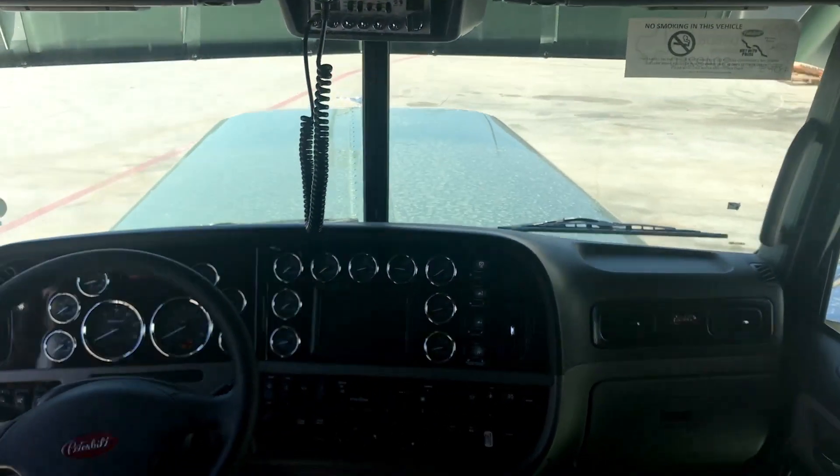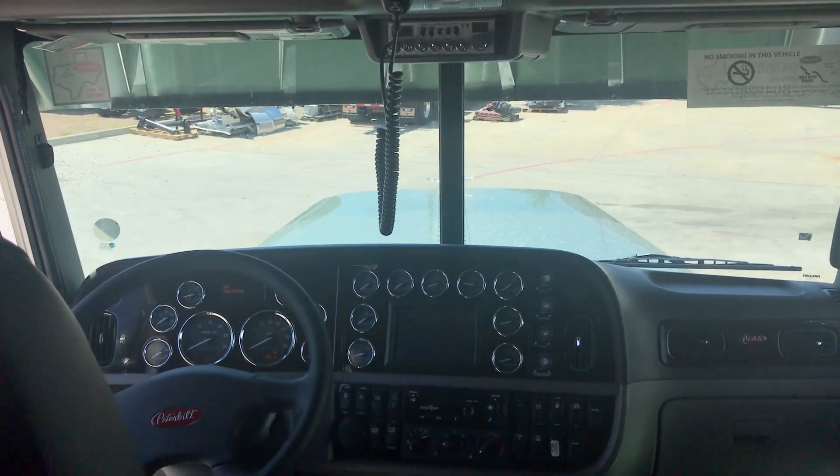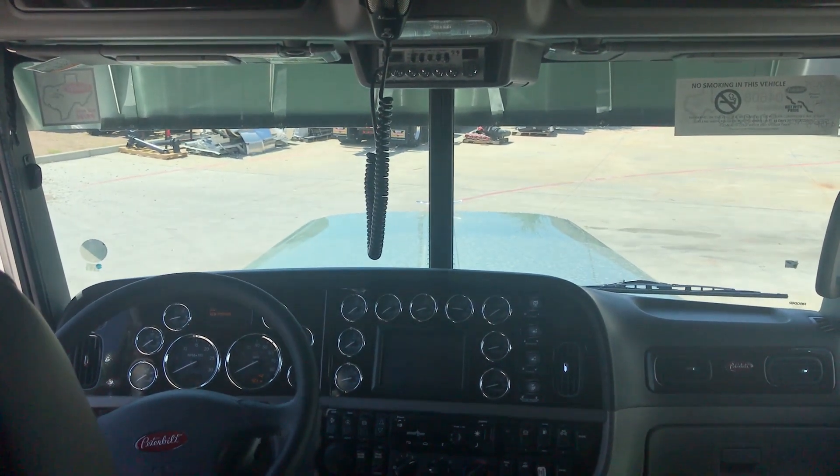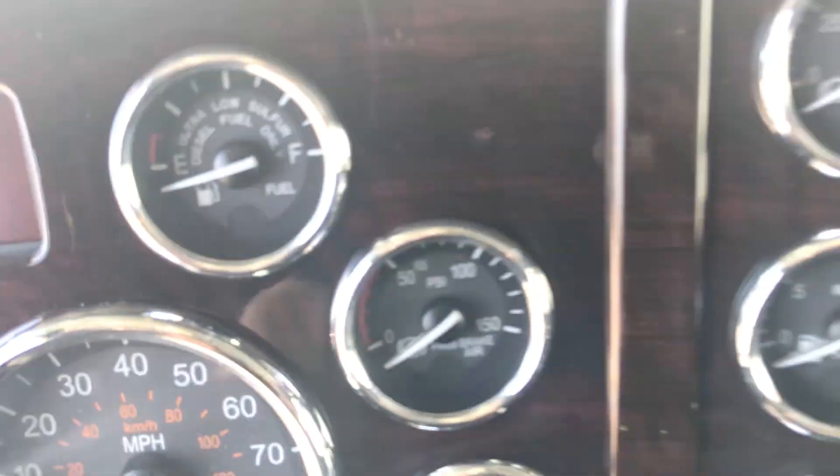Of course, the best view you can have on the road is a long-nosed Pete 389 out there on the highway. You can see that mean look that the drop visor gives you. This truck only has 42 and a half miles on it — you'll be the first person to sneeze in it.